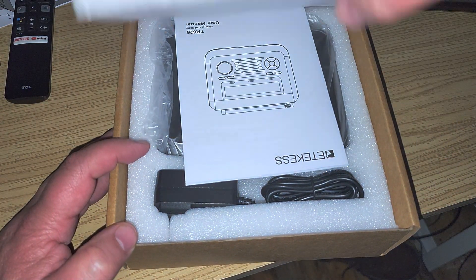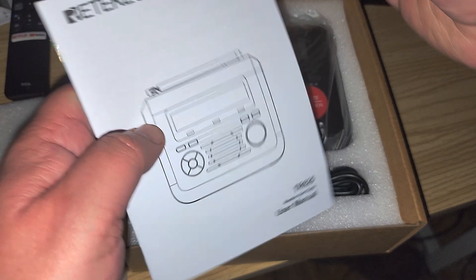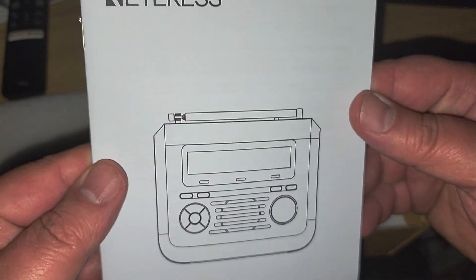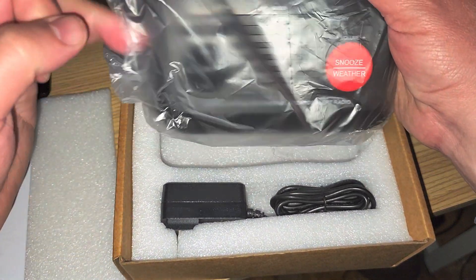So opened up, here is the surge protection and here's the manual — the Reticus receiver manual — and here is the actual emergency radio itself.